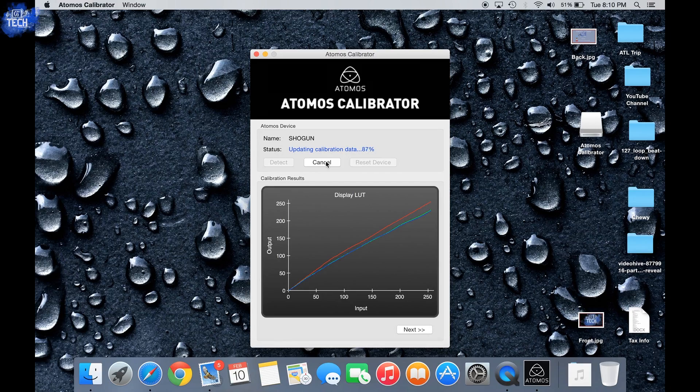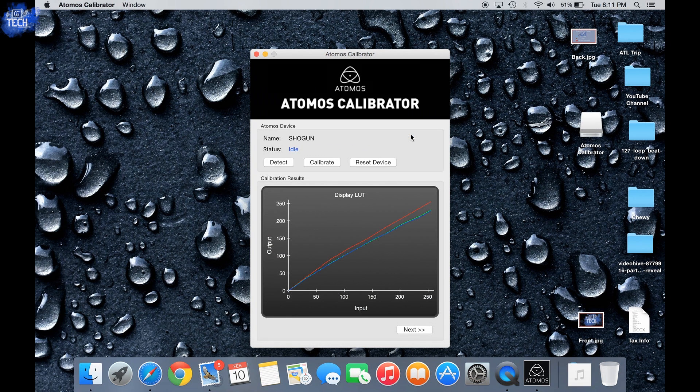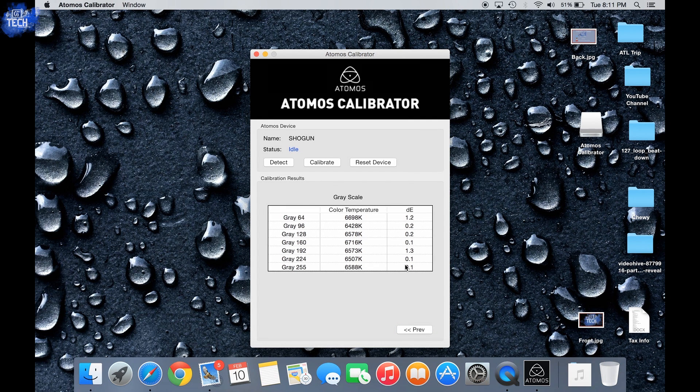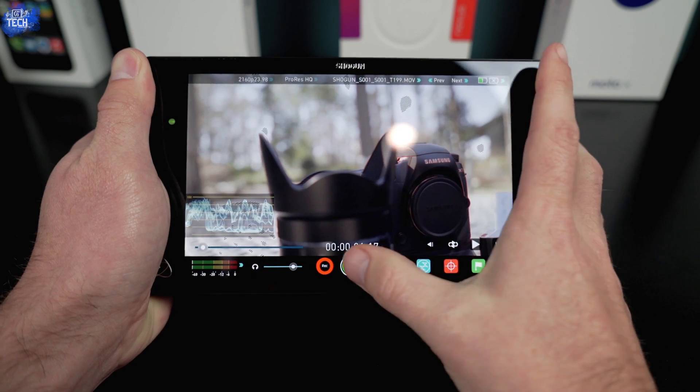Right after calibration is complete, you'll be greeted with a message saying the calibration is complete. Click OK and you can see the LUTs graph, which shows how accurate your monitor or display is after the calibration process. If you click the next or more button on the right-hand side, you'll be taken to the actual corrections that were performed so you can see exactly what was done. Atomos recommends doing this every two weeks and also recommends letting your display sit for 30 minutes before calibrating to warm it up.